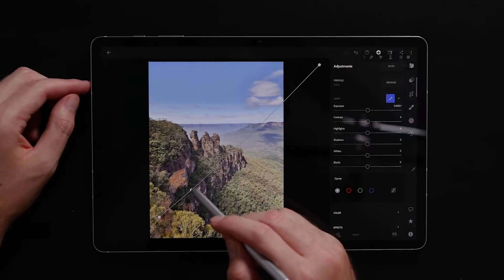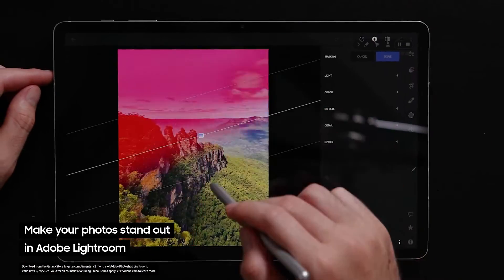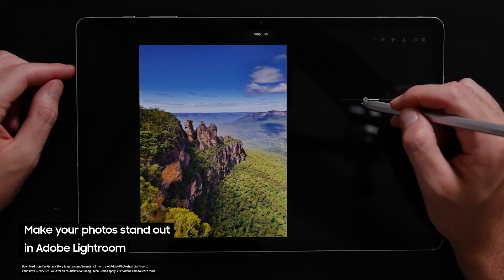I'm going to use QuickShare to transfer the pictures onto my Samsung tablet — the entire process is seamless. Lightroom is the program I use to edit all my photos, and it allows me to go in and adjust exposure, shadows, and color temperature.